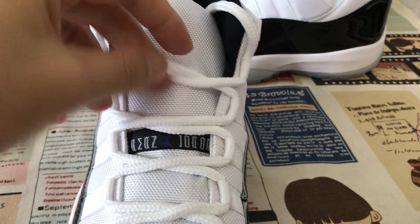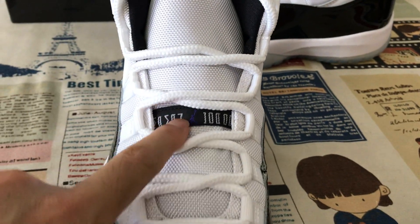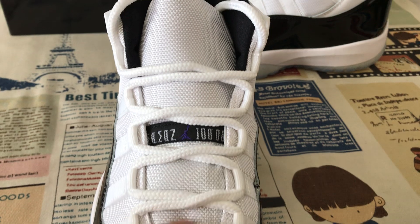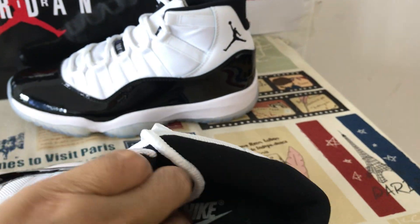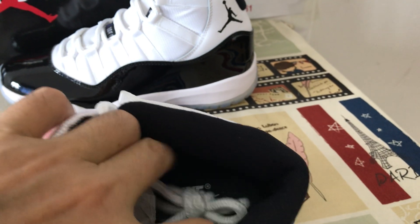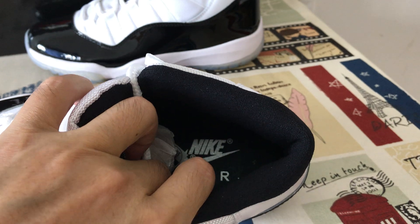The shoe tongue with white, black shoe lace, white tongue, here's the tongue label in the third place. Black tongue lining, black collar lining.